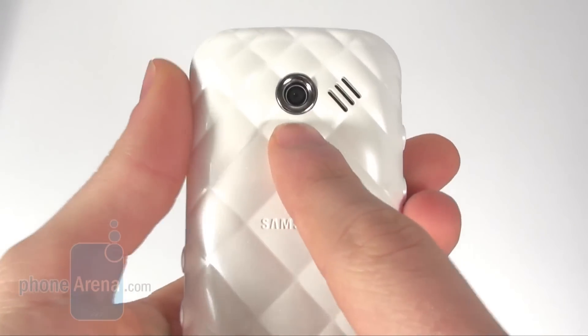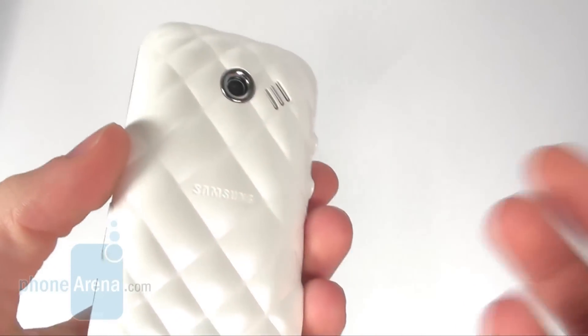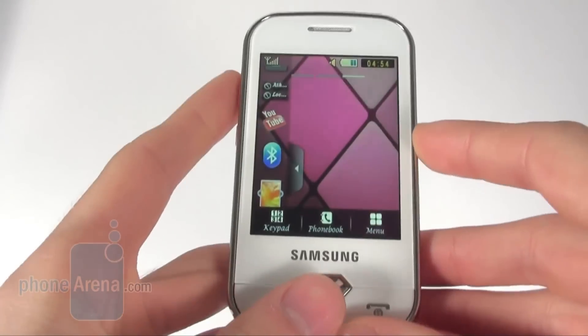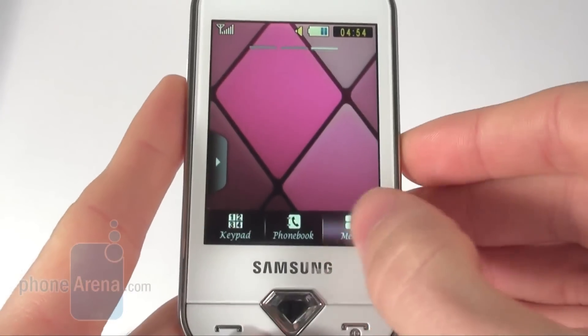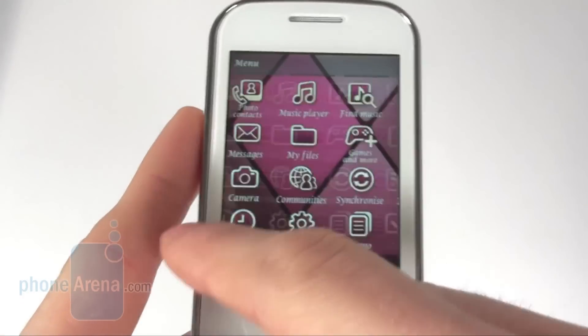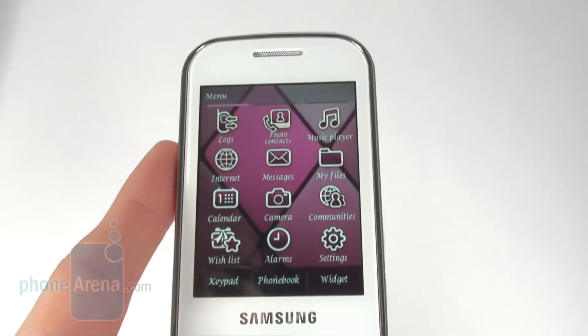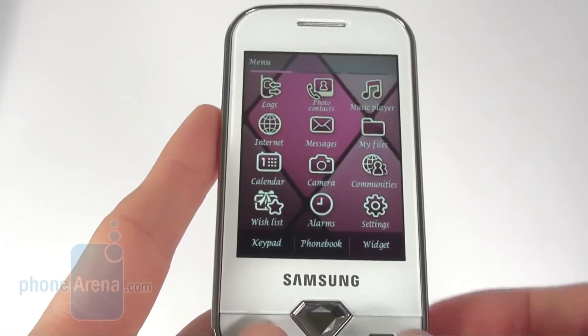On the back you have a 3.2 megapixel camera without autofocus or flash. The screen is touch sensitive, 2.8 inch, but the resolution is not really high so the smaller texts are not very legible — actually they are legible but rather pixelized.